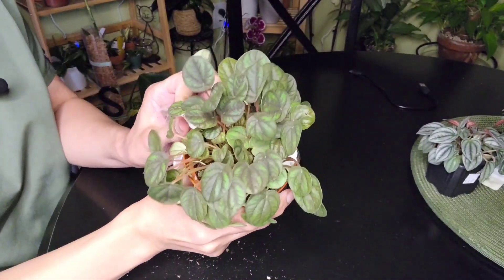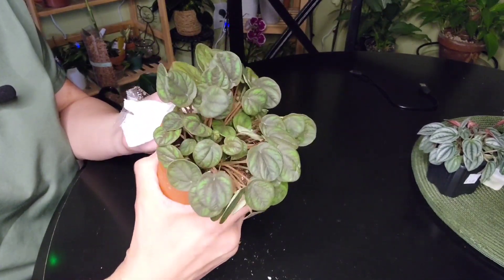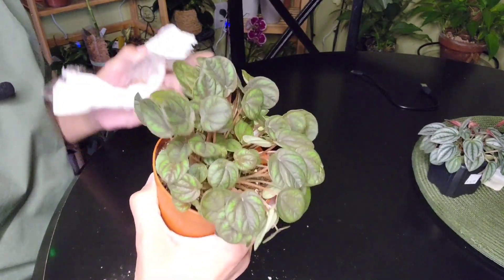Hey everyone, welcome back to Plant Therapy. If it's your first time, welcome. I have some plant mail I opened. This is in my hands: Peperomia peppermil.